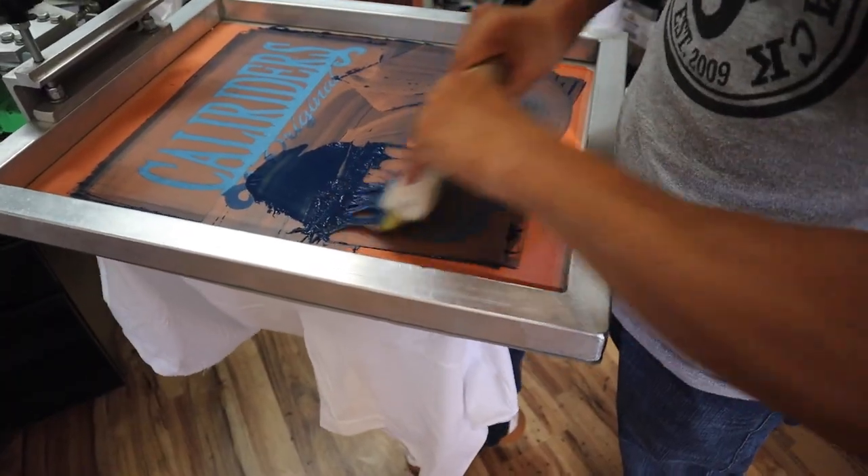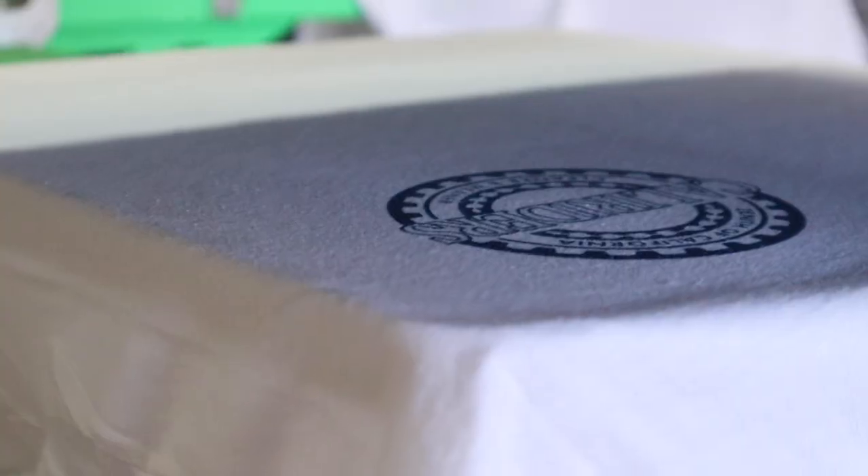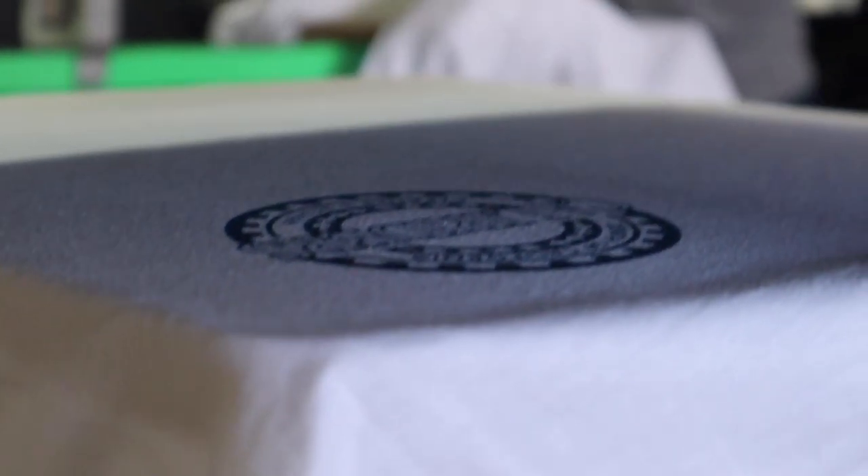You mentioned bread and butter, but there's a lot of screen printers who don't want the small orders. Do you think they should take them, or just the big orders? Maybe home-based businesses, maybe a retail shop with a small setup. The small orders — 12 shirts, 24 shirts, 15 shirts — are the orders that are going to keep you busy, keep you afloat, and make you the most money per order as opposed to the bigger orders.